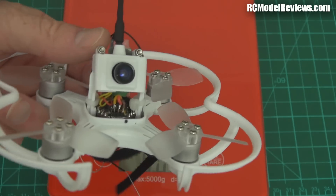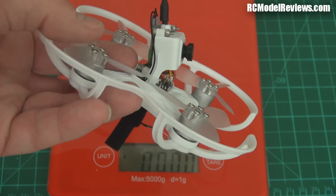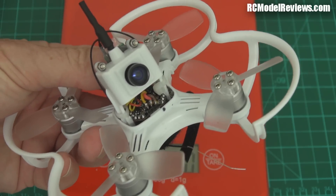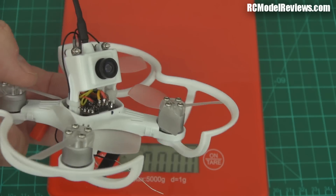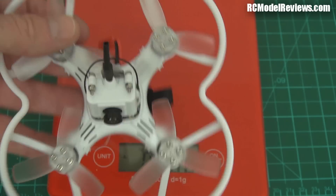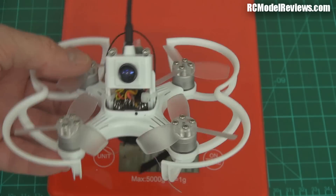I'm also thinking maybe I might put a Runcam Mini Swift on here — the Mini Swift would be perfect on there. Although this is not a bad camera for a CMOS at 520 lines, the Mini Swift would be great. Got to be careful of the weight though — we'll see how it works out. Stay tuned, this will be a work in progress. If you want to buy one of these, they sell them on Banggood and everywhere. I don't make commissions on anything, so you can choose where you buy it.